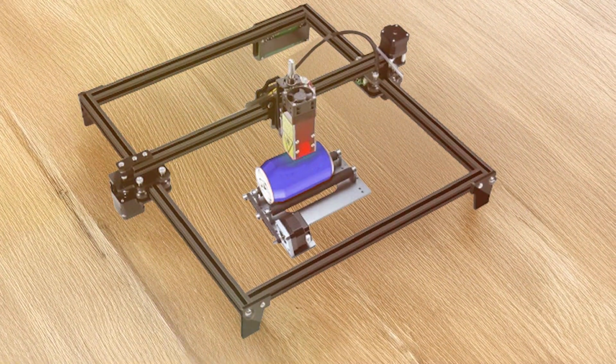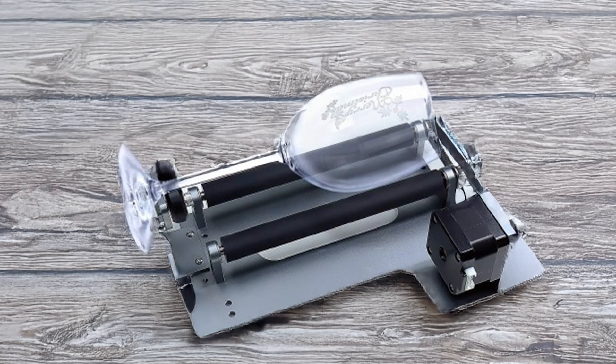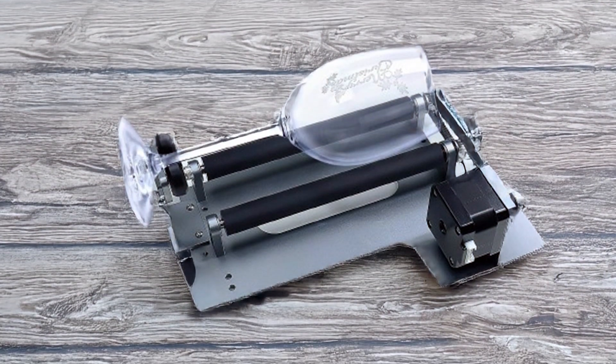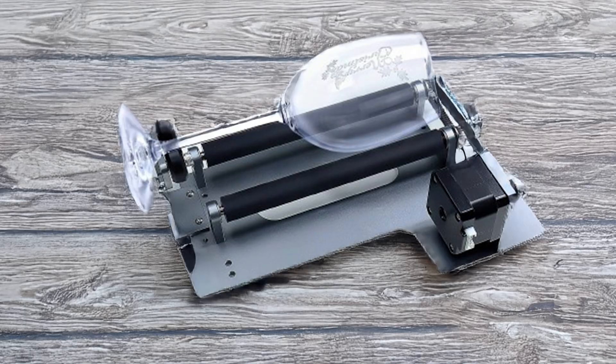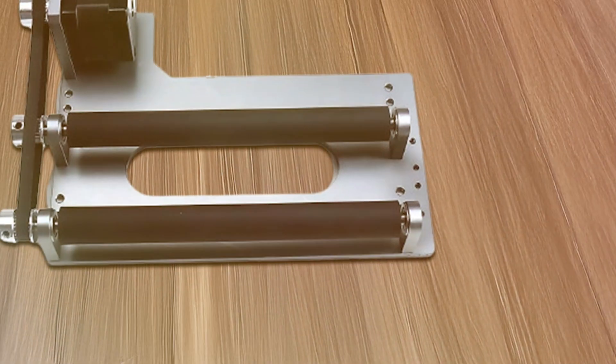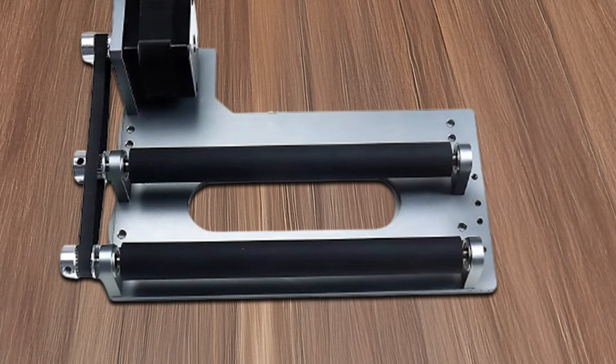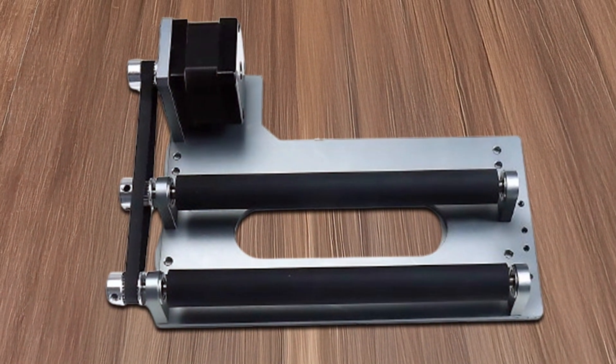The ease of installation and operation makes the ZBAITU R10 a user-friendly option for those looking to diversify their engraving capabilities. Its durability and performance enhance the overall functionality of your laser cutting machine, providing a reliable solution for engraving a variety of cylindrical items.